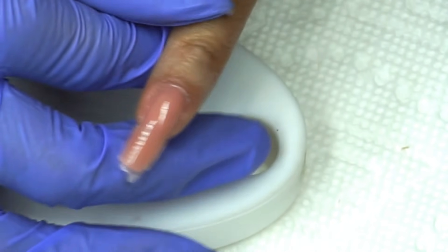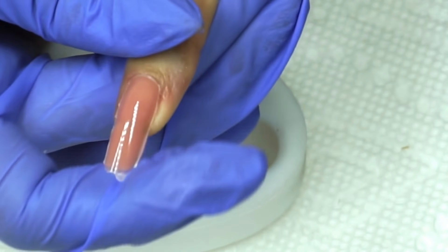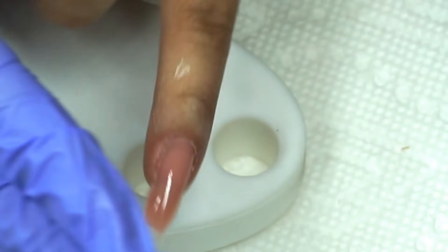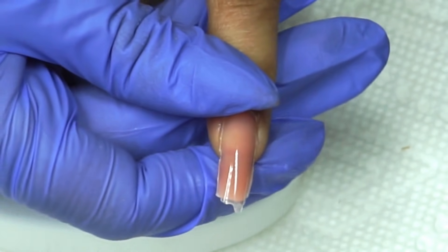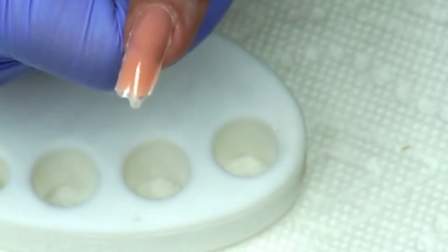Esto ya nada más se quita y se va a limar. Pero vean qué padre — ya les da el largo, ya les da la forma. Está súper bien para si quieren hacer uñas express. Lo pueden meter otros 30 segundos nada más para asegurar bien el secado en lámpara.